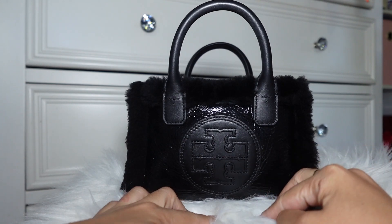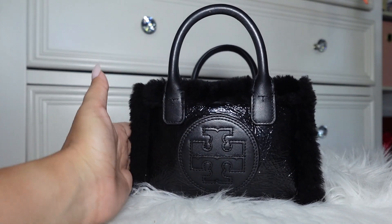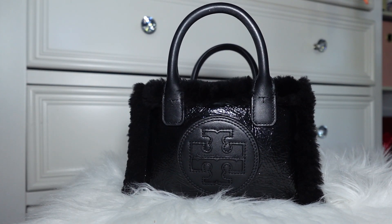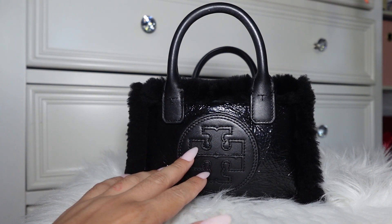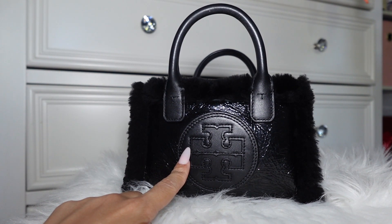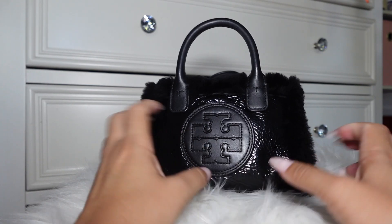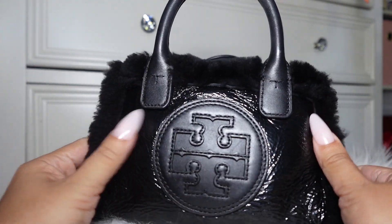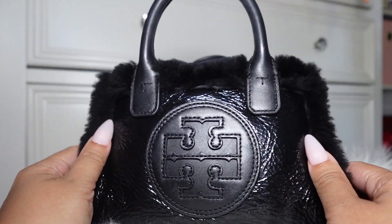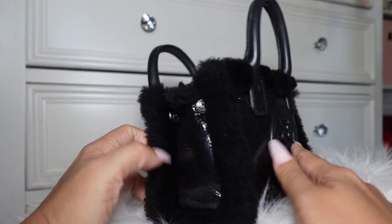I've been using this bag a lot lately just to go out. It's really small — it may look bigger here, but it's actually pretty small. It is my Tory Burch Mini Ella Patent Leather and Shearling Tote. This bag retails for about — I think I got it for like $348. I really second-guessed it when I got it because it feels like it'll rip really fast, but every time I wear it, I do get compliments.